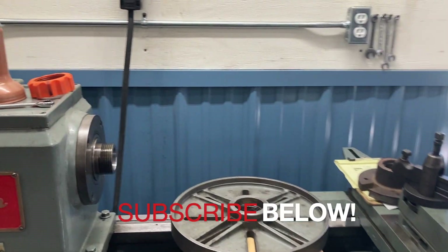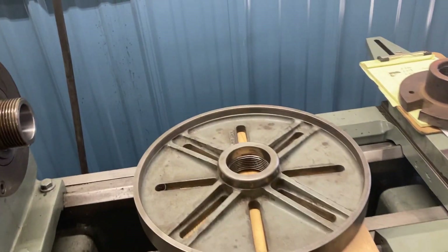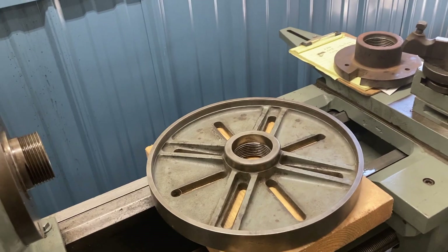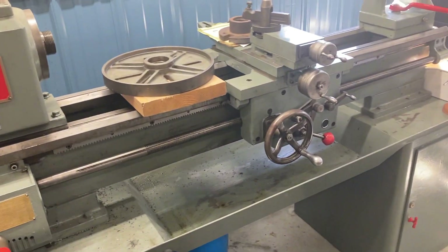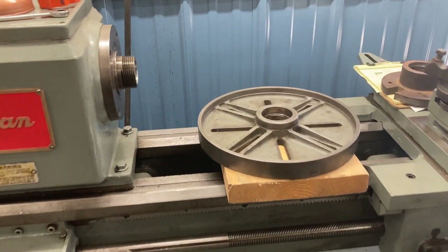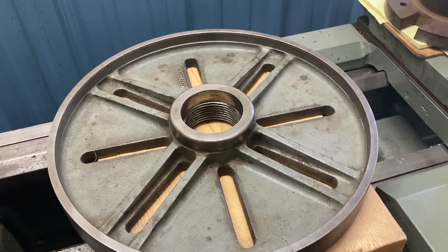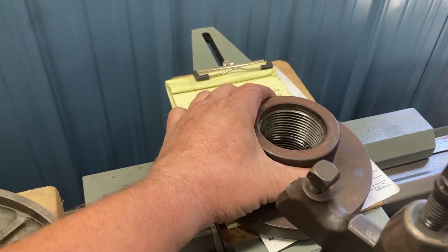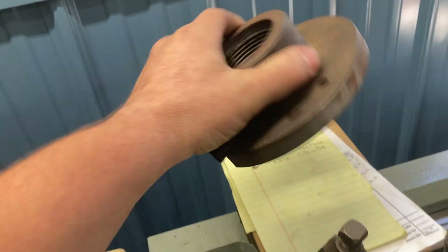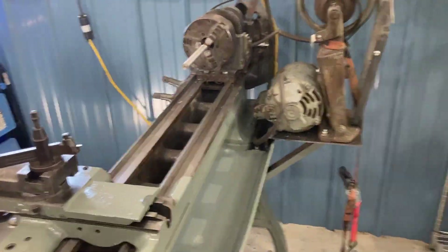Hello everybody, welcome back to my channel. This is Jeremy here with Hiltz Machine Works in Maine. I am in the process of tooling up this Logan 6560 a little bit better for my shop. I had ordered a really nice 12-inch faceplate off of eBay, and I got this drive plate with a smaller Logan lathe — a 922 — that I'm in the process of cleaning up and painting.